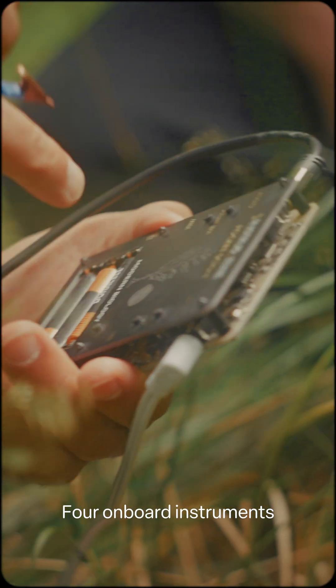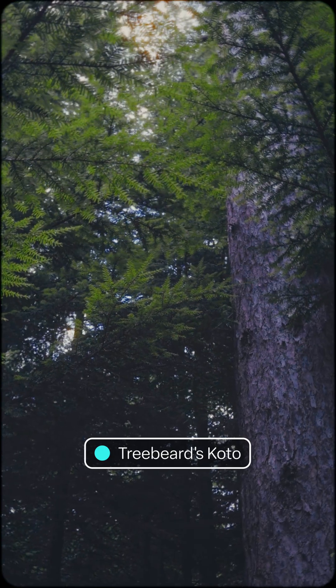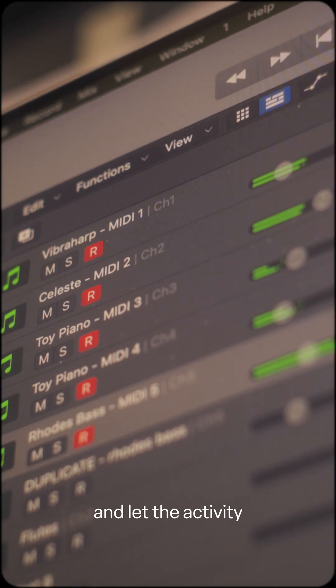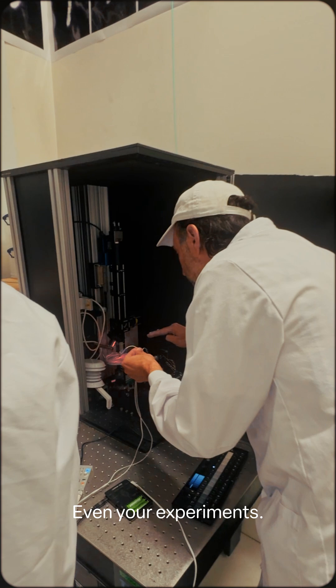Four onboard instruments are included. Or connect it to your favorite apps and gear, and let the activity shape your music, your visuals, even your experiments.